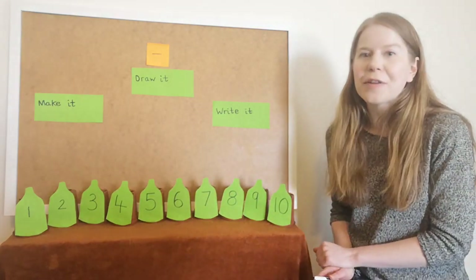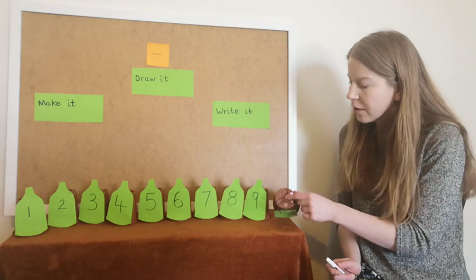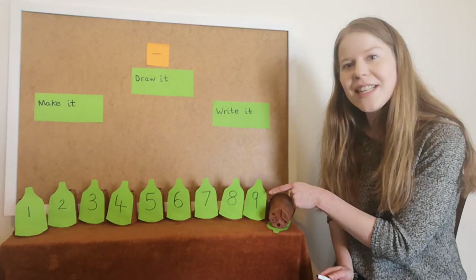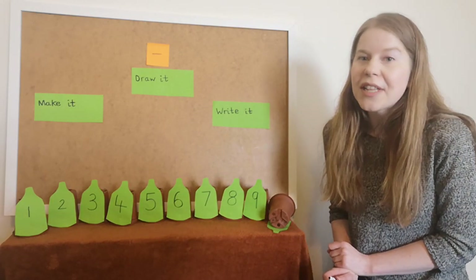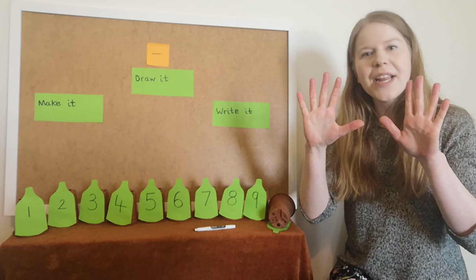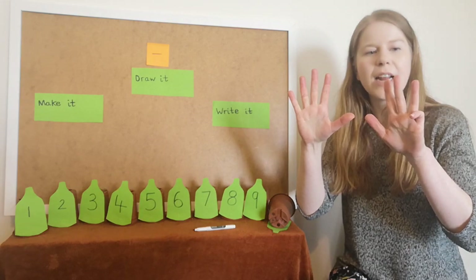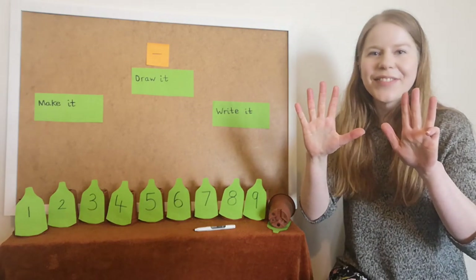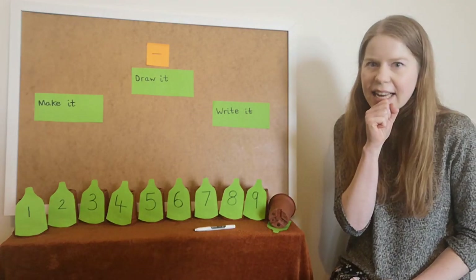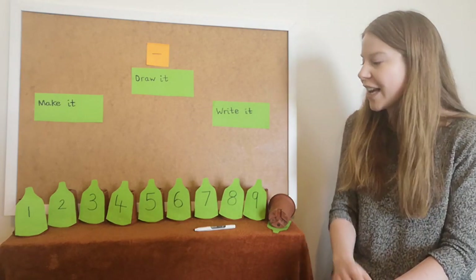If I've got my ten green bottles and I take one away, one of my green bottles is going to fall down. How many do I have left? Can you see the number here? That's right, it's nine. Now I wonder if we can do that with our fingers. Show me ten fingers and can you take one away? How many are left? One, two, three, four, five, six, seven, eight, nine. There are nine left. What is one less than ten? Nine, that's right.